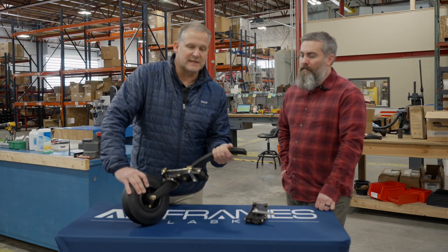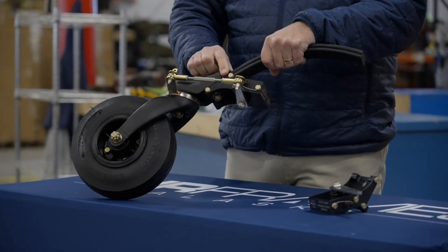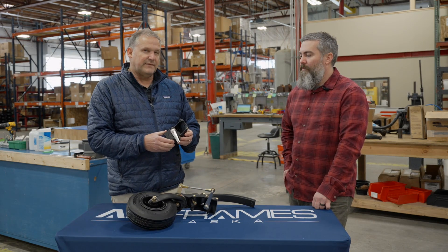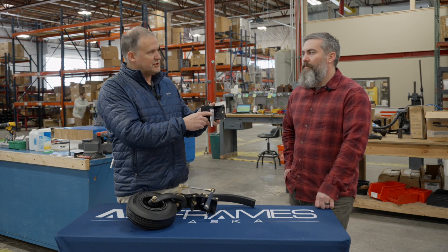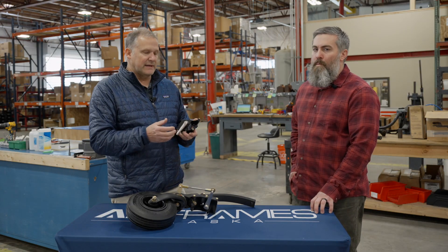Another issue was with the Cessna 170. The tail spring on the 170 is a little different, so we had to make a different adapter plate for that tail spring. And then most recently, on very extreme shimmy in the field — where it's very, very violent — this pin has sheared. So we've upgraded that to a stronger stainless steel material to avoid that.